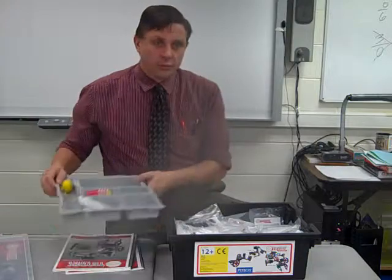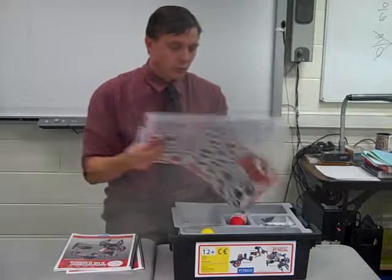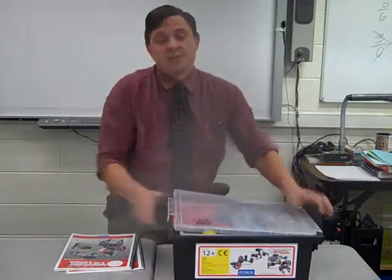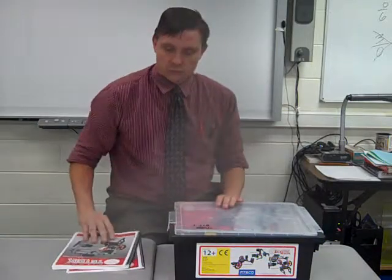Your goal the next two Fridays is to get the box unpacked and become more comfortable with this whole kit and how to build robots. The competition, which is coming, will be announced next week.